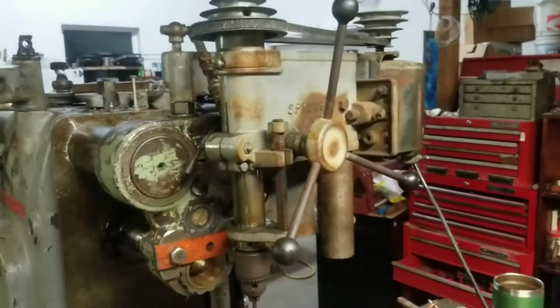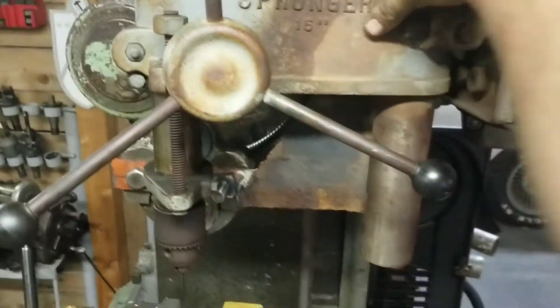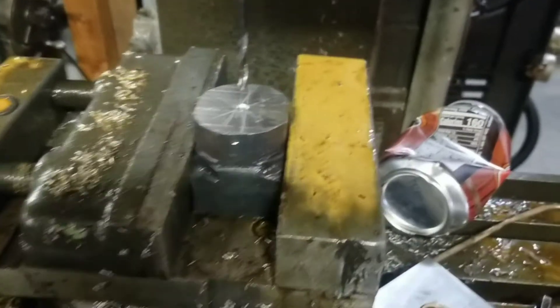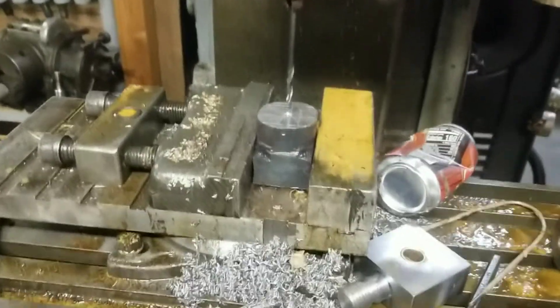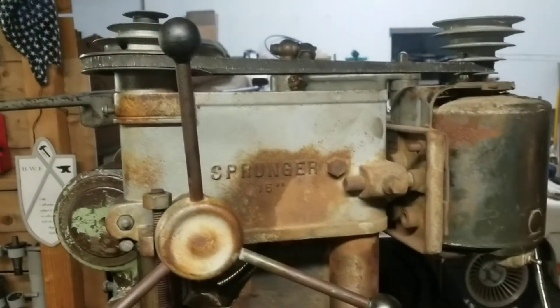The Sprunger drill press conversion for the K&T is pretty much done, but I've identified one problem that I'll deal with at a later date — it's not as stable or strong as I would like. But it'll work. I'm going to drill the holes in these, tell you guys what I think of it, and maybe even set up a tripod while I'm doing it.